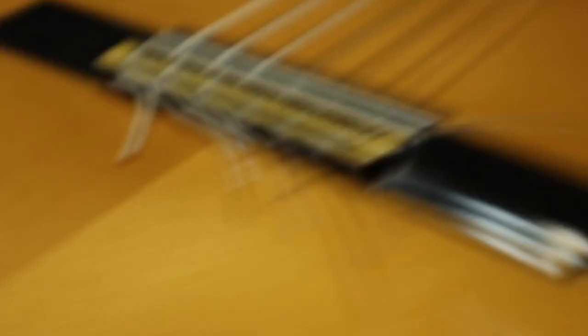Alright, we got all the strings on. Take a look at the bridge there — I haven't clipped them yet, but that's what it looks like: stringing up nylon strings on a 12-string bridge. And then the necessary evil of nylon strings is they take forever to stretch out. So you have to keep tuning up, giving them a little bit of stretch by pulling on them like this — stretch them out — then tune it up again.